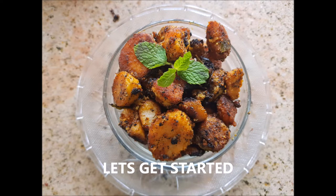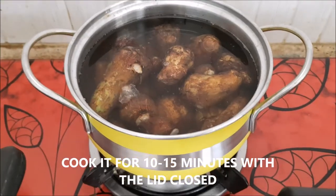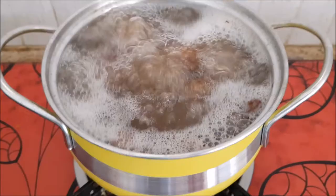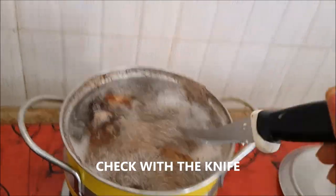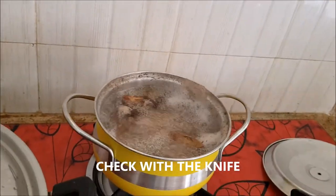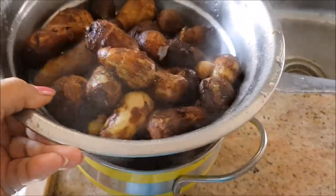I'm going to boil the taro in plenty of water for 10 to 15 minutes with the lid closed. After 10 minutes, I'm going to check it with the help of a knife. If your knife goes in easily into the taro, then it is cooked. As you can see, it is going in easily, so it is cooked now.